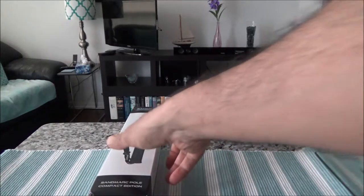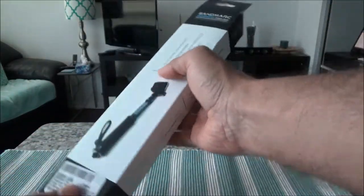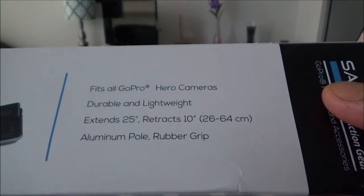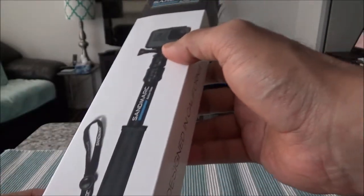Let's start with the unboxing and look at the package first. We have it here, and it mentions that it fits all GoPro Hero cameras and is durable and lightweight — basically what I just mentioned. And then here we have the pole.